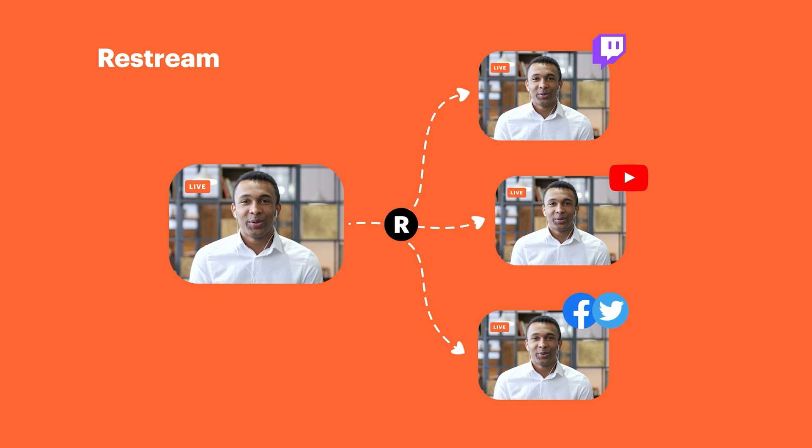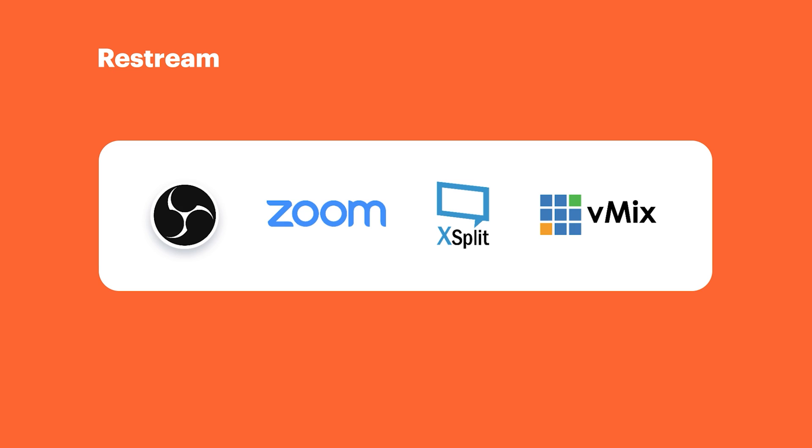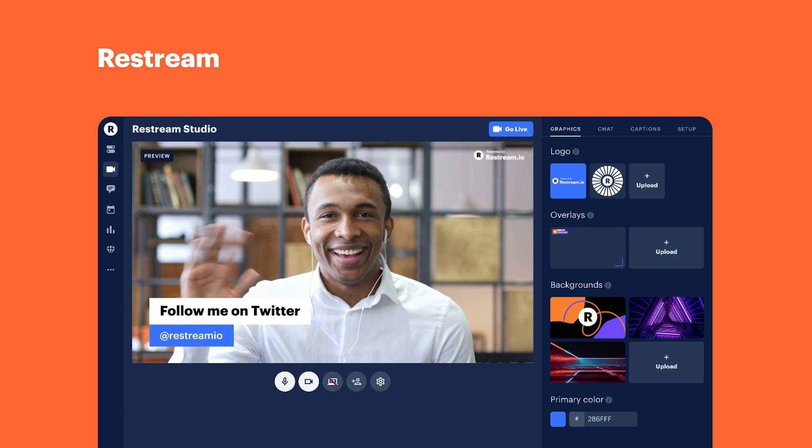This video is brought to you by Restream. Restream helps you to maximize your live streaming reach by live streaming to multiple live streaming destinations at once. To learn how Restream can help you with your live streaming needs, check out the link in the video description below.